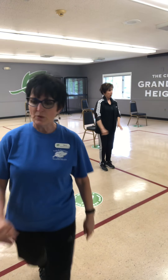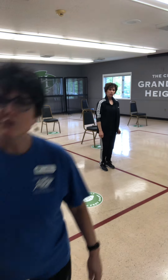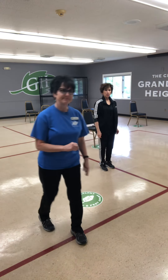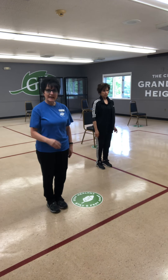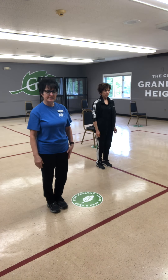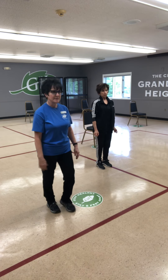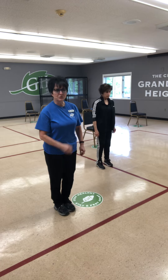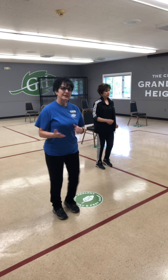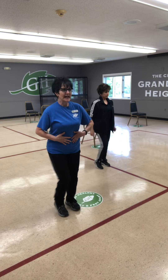Here we go. We also ask you get some light weights — go buy them, make that investment. You can use cans, but weights are designed to hold on to them, makes life easier. So we're going to start warming up the major muscle groups. Give me a little march. Even as we're marching, we're lifting up in that core.